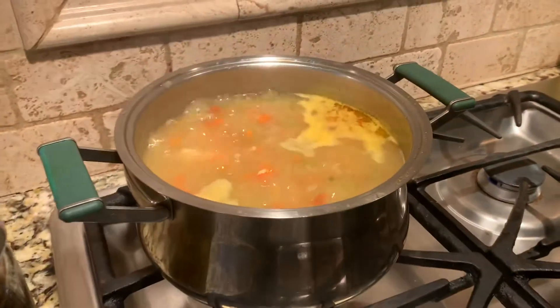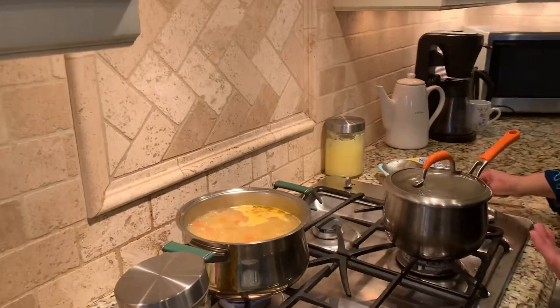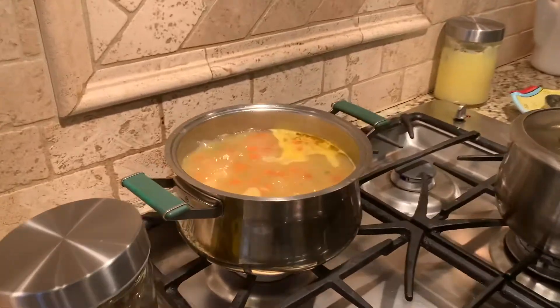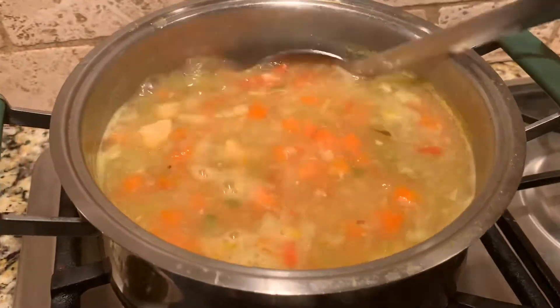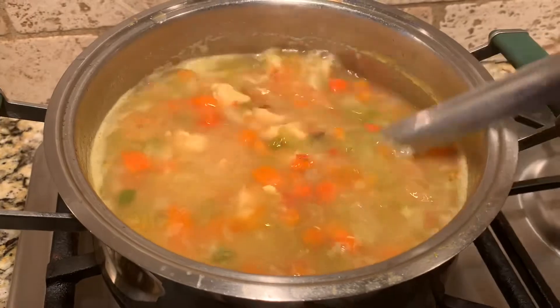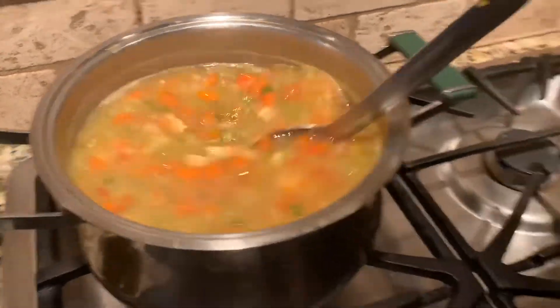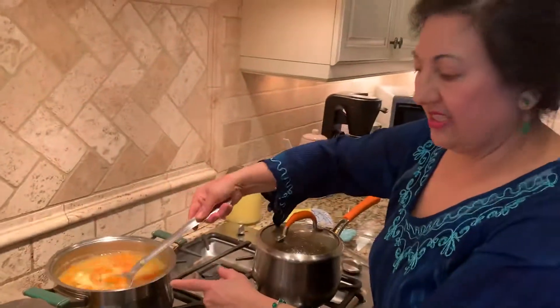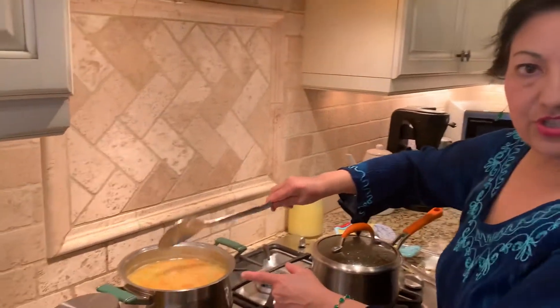I just want to share with you right away, so I thought I should show you the one that I already cooked. Here you go — my chicken soup with all the vegetables is ready to eat. Once you put seven cups of water, you're going to be cooking for about 40 minutes or so.